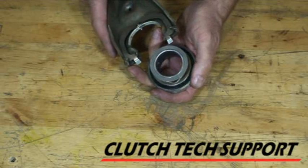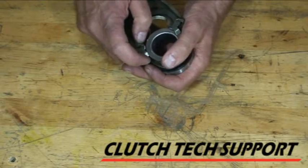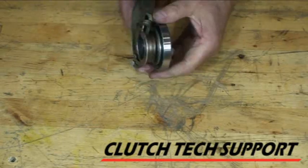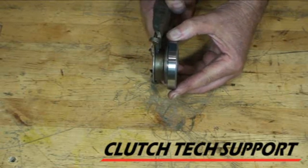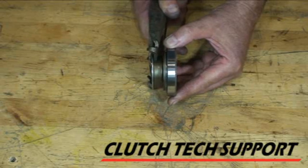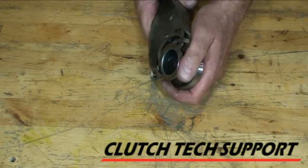But what this bearing design has allowed over the years is to put the spring tabs behind the rear flange. When you put it behind, you've created about a quarter-inch gap between the fork and the bearing. And as soon as you push on the clutch pedal, you're just filling that gap and the clutch doesn't release. And it's caused all kinds of problems over the years.